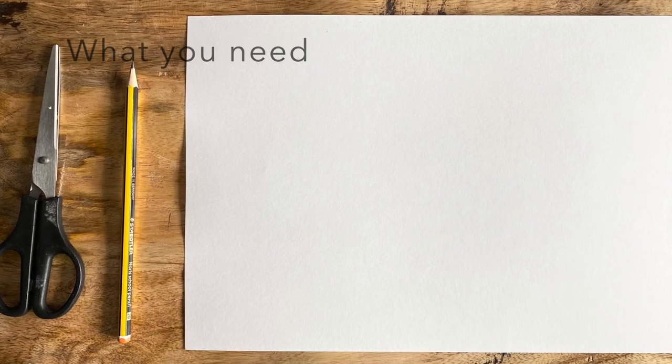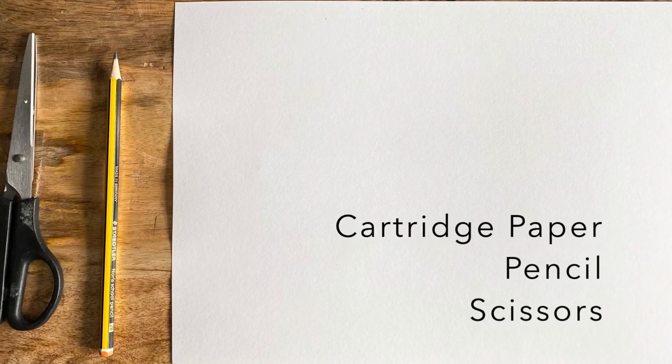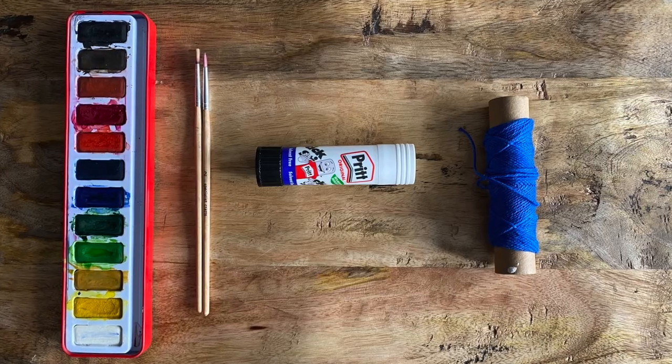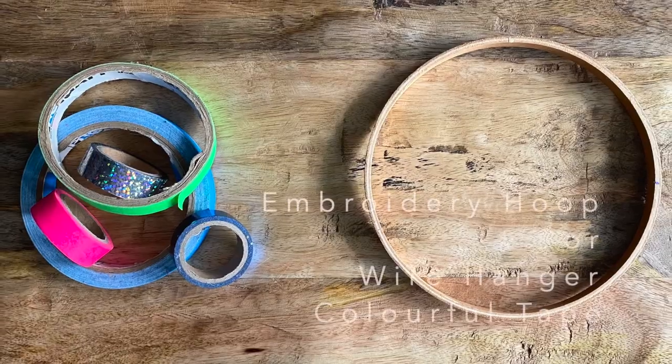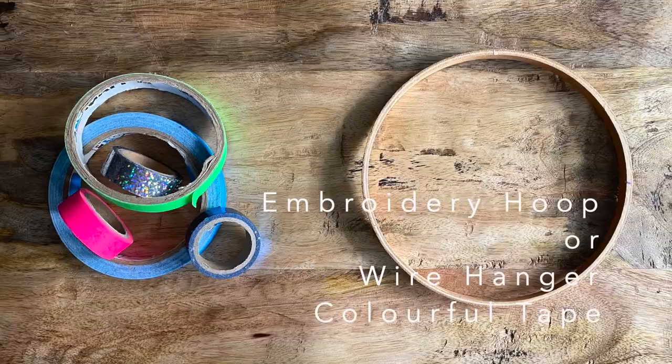For this workshop you will need some paper, pencil and scissors, paints, a paintbrush, a glue stick and some string, an embroidery hoop, and a selection of tape.